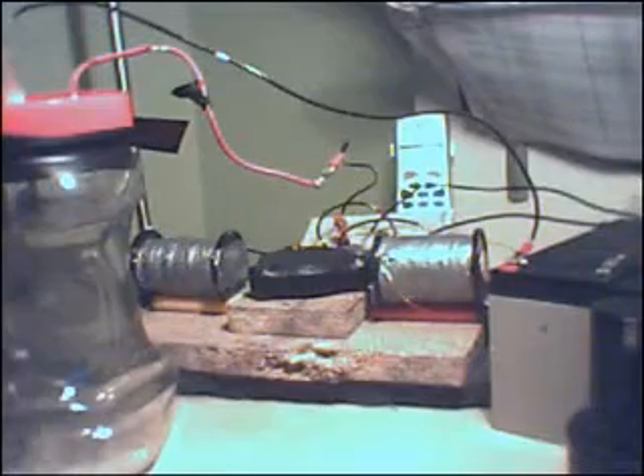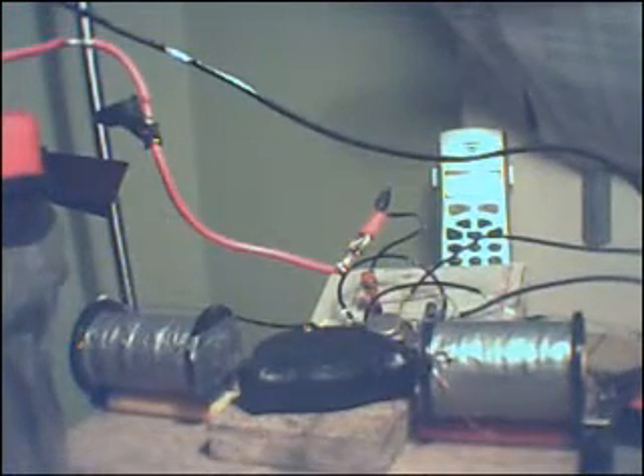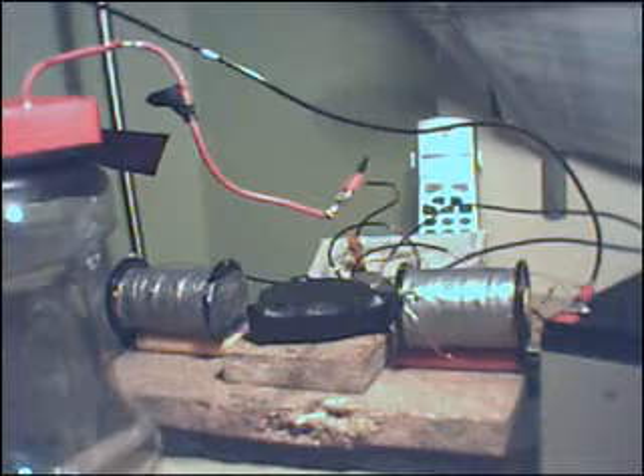So, the Bedini — I've made a few changes. This is currently running two bi-filer wound coils. It's the same circuit — you can see a neon, a 2N3055, and a 1K pot, because the 500R ones are too sensitive and they just blow up. It's a standard Bedini but running two coils, so they both fire.